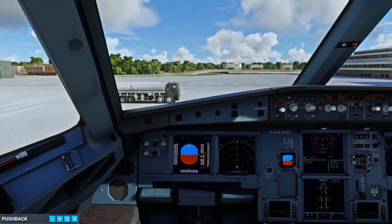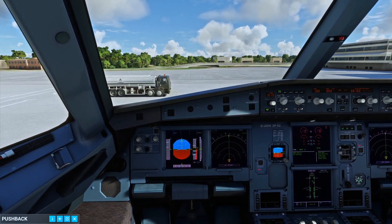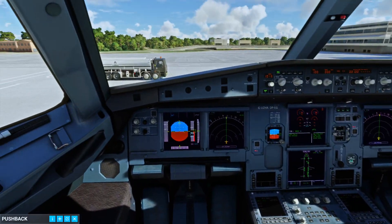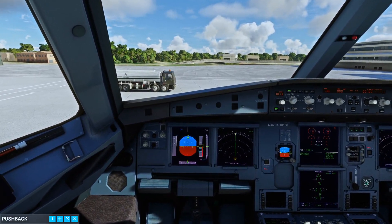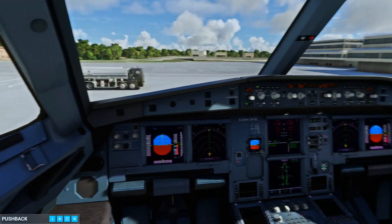We are cleared for start and push. Cleared for push start. Please release parking brake. Parking brakes are released. Commencing pushback, you can start the engines in sequence. It will start in the sequence.